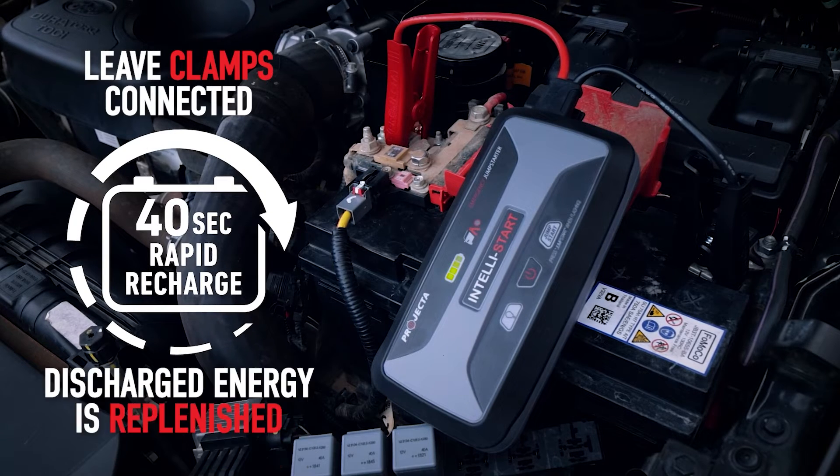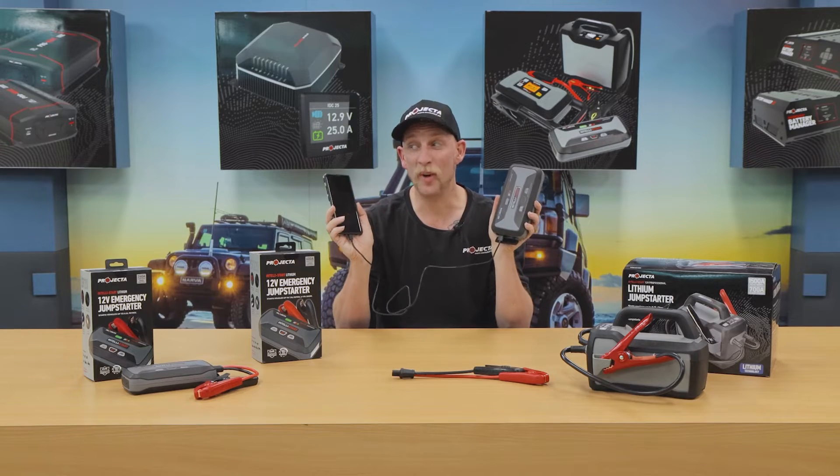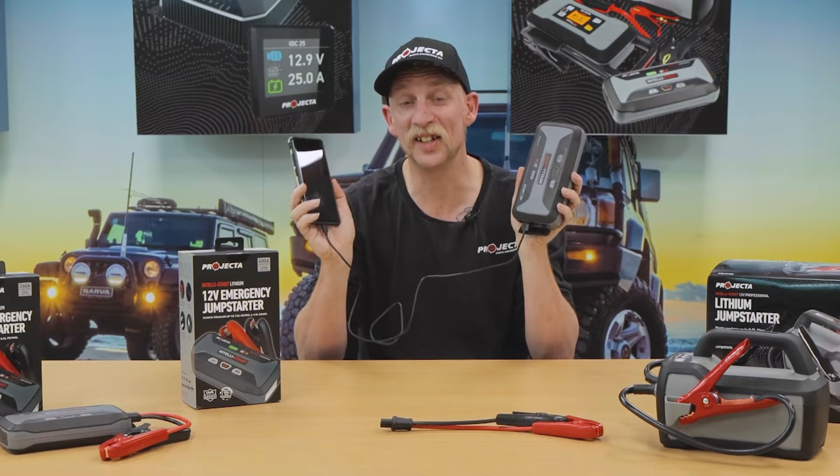It also means that the only reason you will need to recharge an IS jump starter on mains power is if it hasn't been used for 12 months. Or of course, you've been using it as a power bank — another killer Intellistart feature.